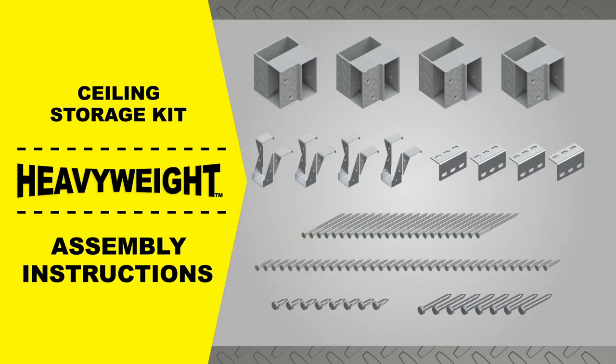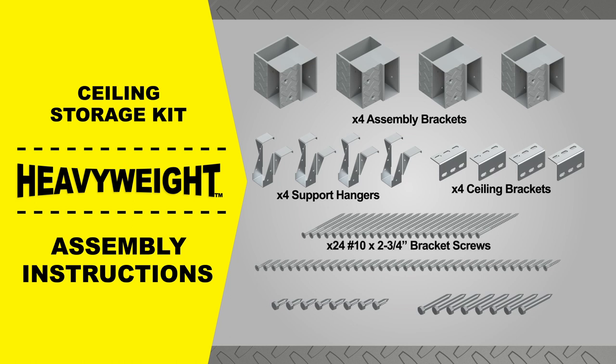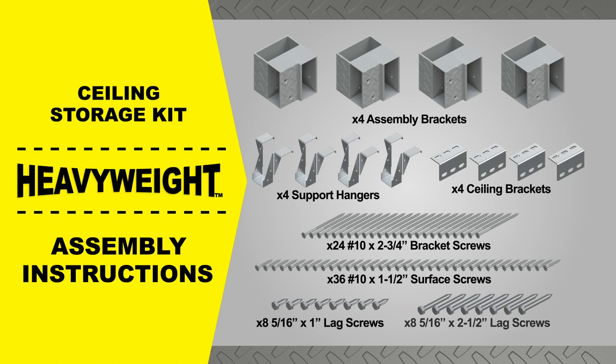Your heavyweight ceiling storage kit comes with the following parts: four identical assembly brackets, four ceiling brackets, four support hangers, 24 bracket screws, 36 support screws, eight one-inch long lag screws, and eight two-and-one-half-inch long lag screws.